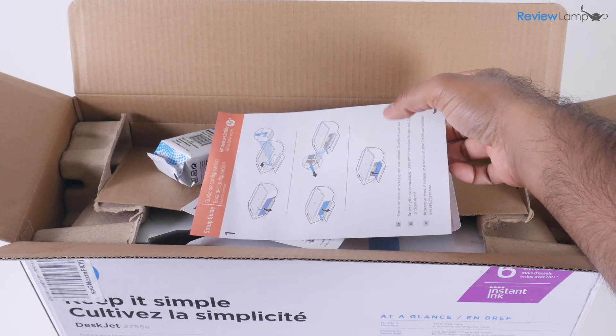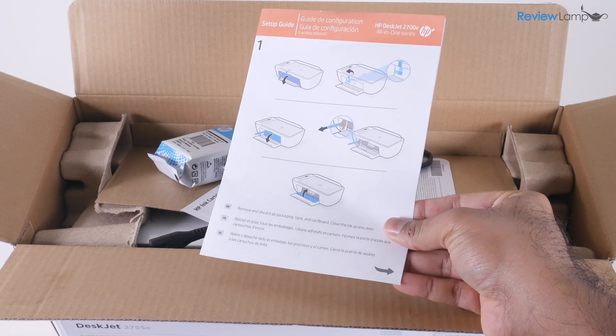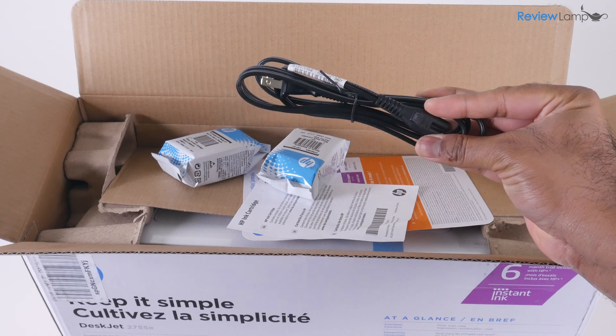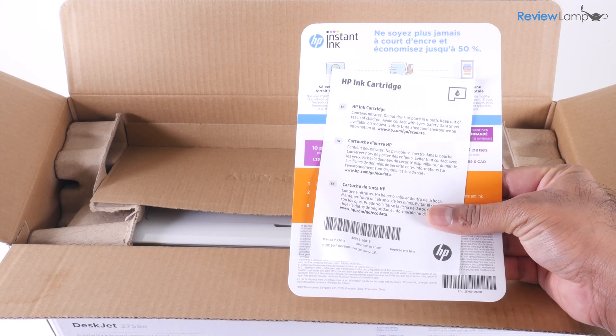So to start off, I've opened the box up to see what's inside. The first thing you'll find is the quick start guide, and hopefully you won't need this because I'll be walking you step by step through the entire setup process. Next you have the power cable, then you'll find the two cartridges, and last but not least, some marketing documentation.